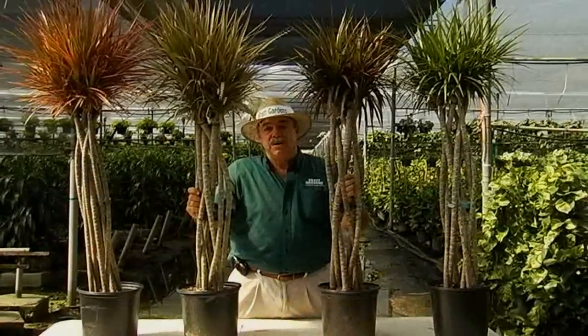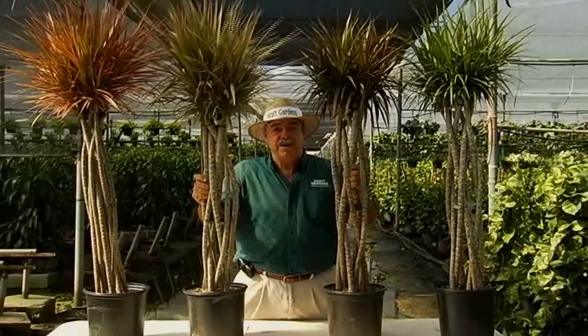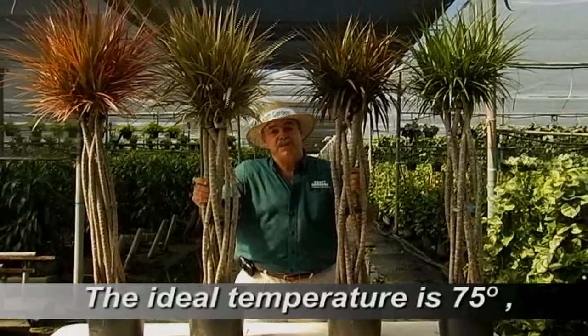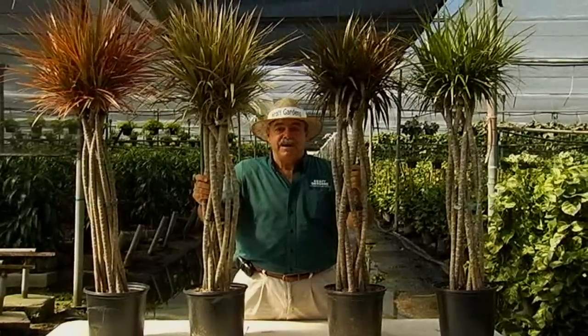Dracaena marginatas are subtropical plants, therefore they cannot tolerate very cold weather. The ideal temperature would be around 75 degrees, but between 65 and 85 they can tolerate very nicely.